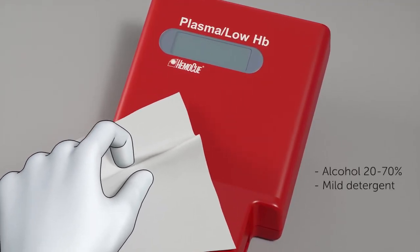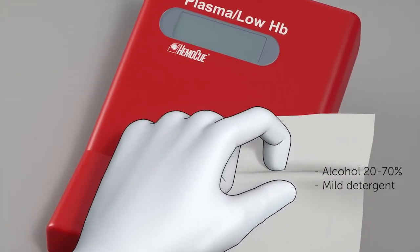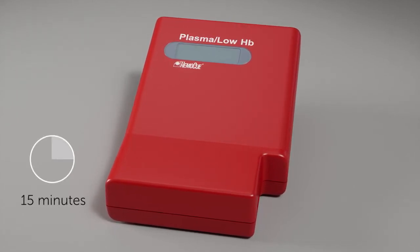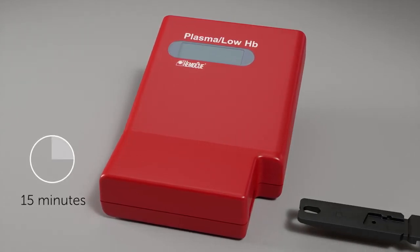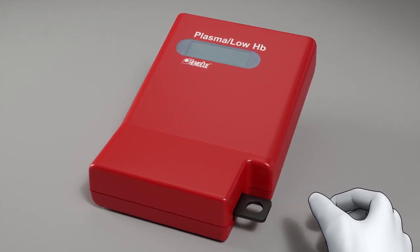Clean the cover with alcohol, 20 to 70 percent, or with mild detergent. To make sure that the cuvette holder is completely dry, wait 15 minutes before placing the cuvette holder in its place. Your photometer is now ready for use.